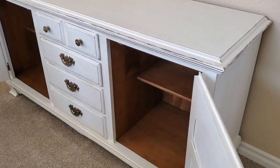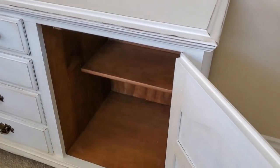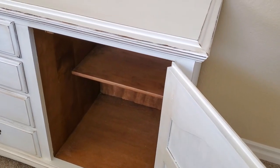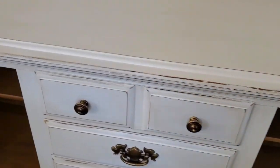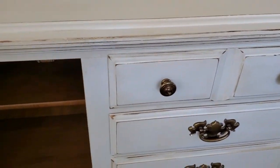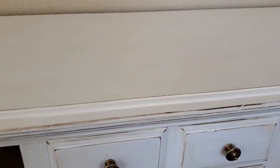I'm going to show off the bottom part of the hutch here, and I had the doors open because I don't want you to see the fronts of the doors yet because I did do something different to them. But I think this looks really nice and it kind of matches pretty good.